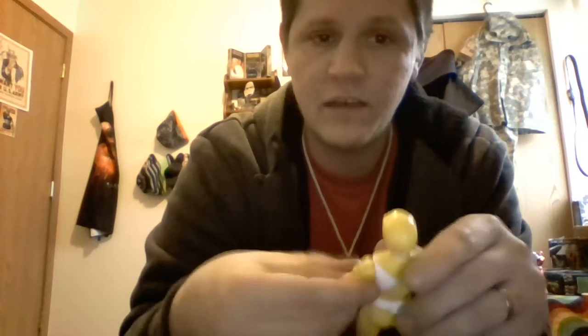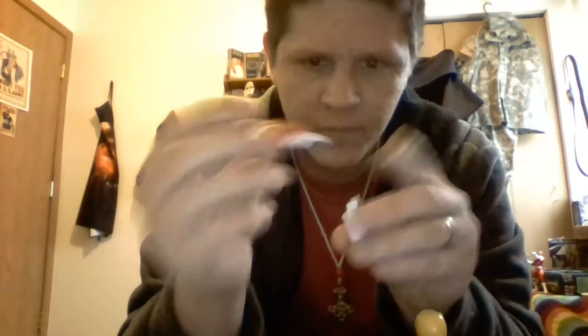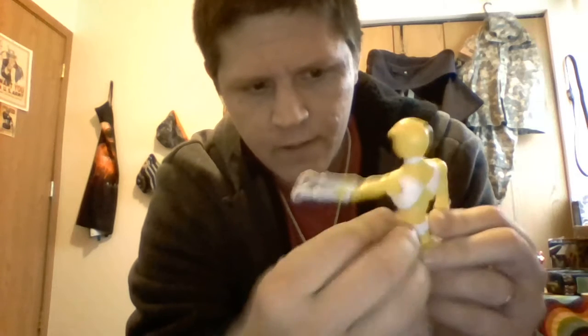And that is the Legacy Collection Yellow Ranger. Let's take a look at her accessories real quick. She comes with the same accessories as the Five Core Rangers — a holster, and the Blade Blaster in holster mode. Pops right in, and when you lift her arm up, you can see the peg hole. Plugs right in and fits very securely, so no need to worry about it popping out.